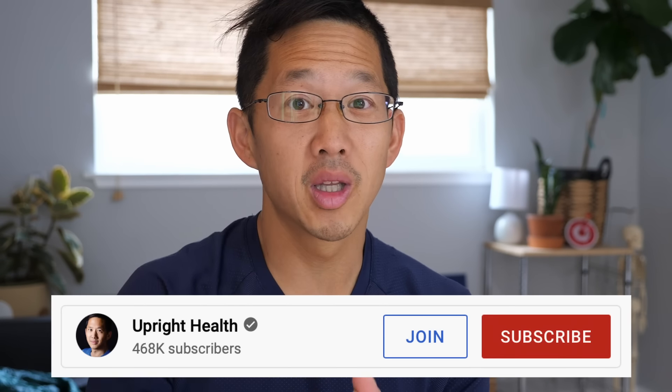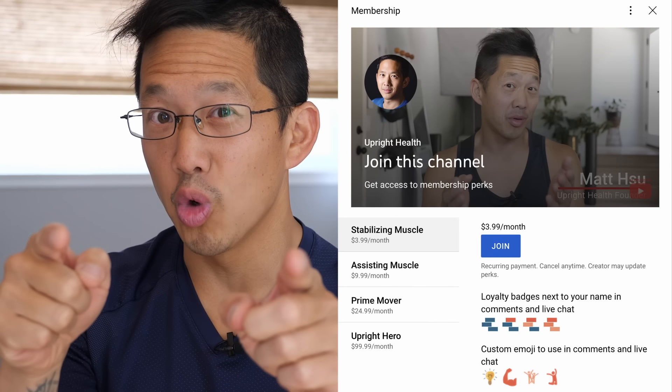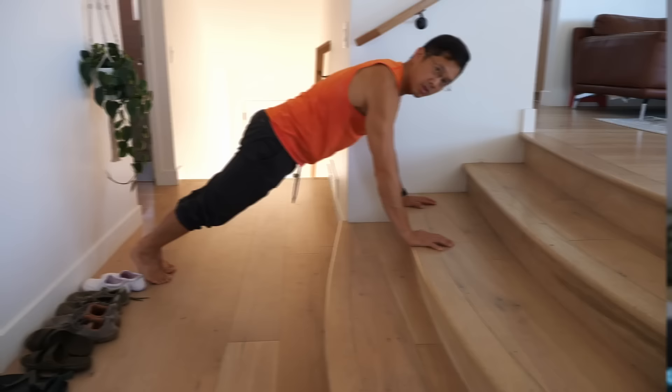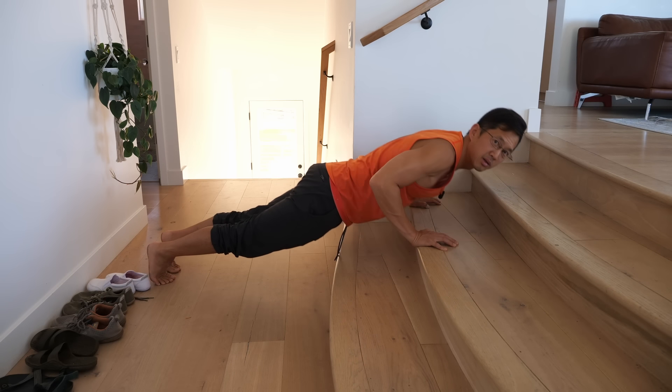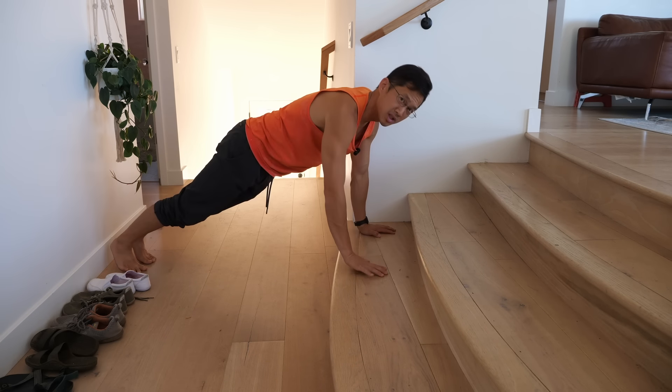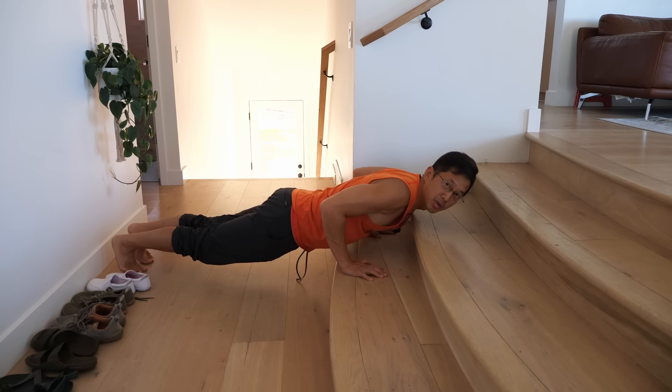A huge thank you to the first three supporting members of the Upright Health YouTube channel: Kendrick, Sarah, and Moondancer — thank you all three very much. If you want to support the channel too, hit the join button down below and pick the level of perks that you want. You can also hit the thanks button or use the PayPal link in the description box. Now let's get back to your push-ups.